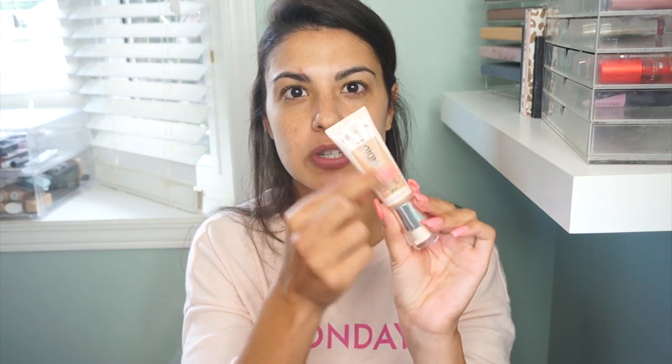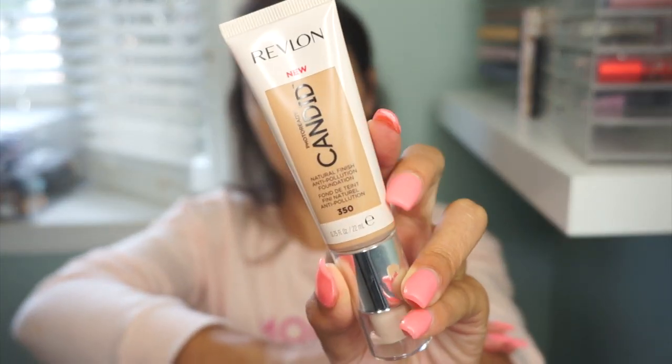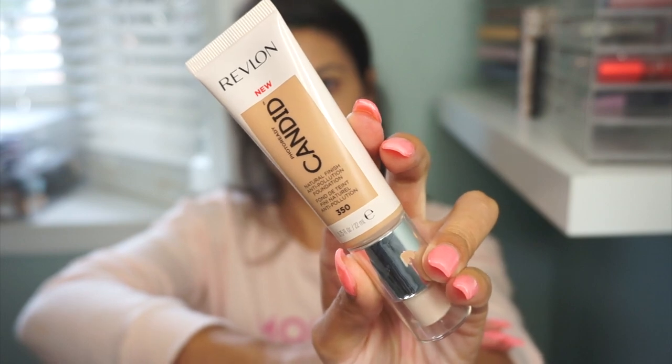Jumping right into this review and demo, we are reviewing the Revlon Photo Ready Candid Natural Finish Anti-Pollution Foundation. What a mouthful. I think most people just know it as Revlon's Candid Foundation, but yes, this is what it looks like. It has a squeezy tube but a pump on the end as well, which is really, really awesome. I love the packaging.